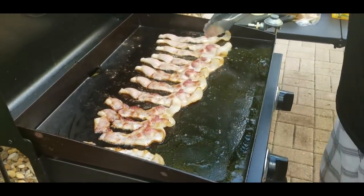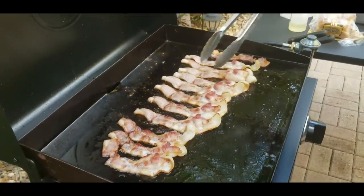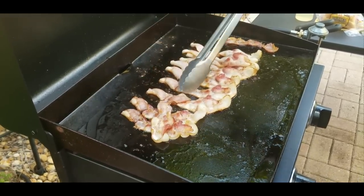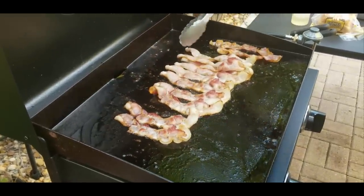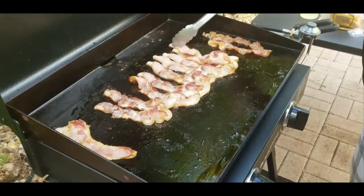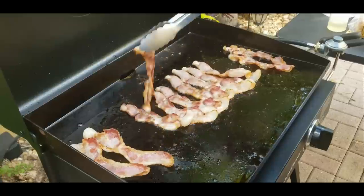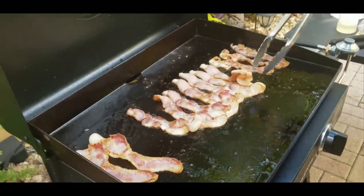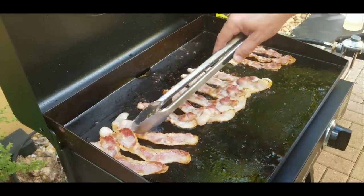Another minute goes by and it's time to move them around. The ones on the left are getting really small because they're cooking quicker, so we'll move them over to the right and move the ones on the right over to the left so they cook nice and evenly. Then we just continue to move them around as needed, get them nice and even, straighten them out, make them look presentable.